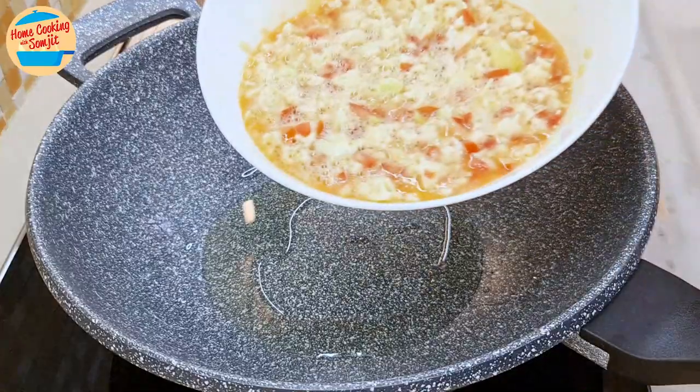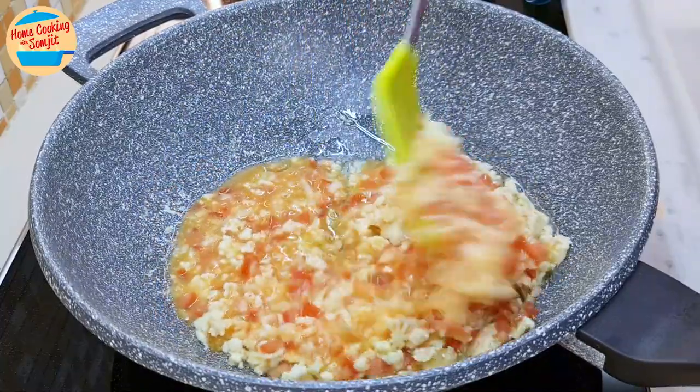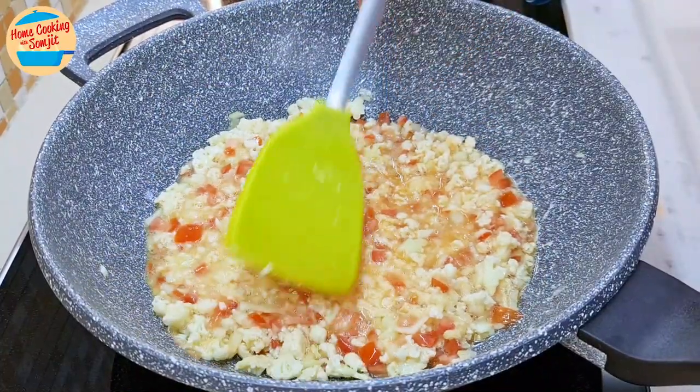Pour in all the cauliflower egg mixture into the pan. With a spatula, gently spread the vegetable around the pan, stirring for a few seconds. Then, with the back of the spatula, flatten the vegetable pieces until evenly leveled.